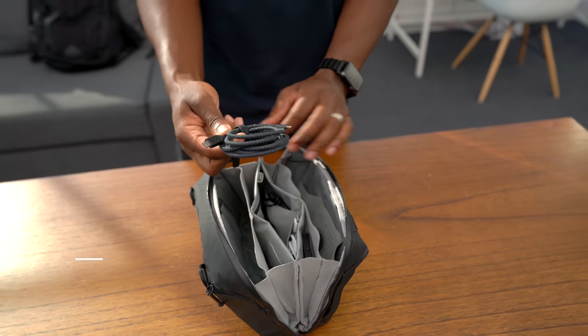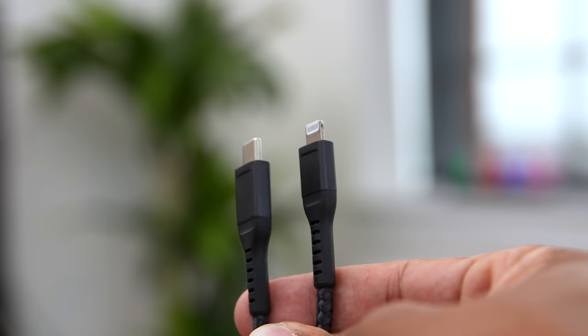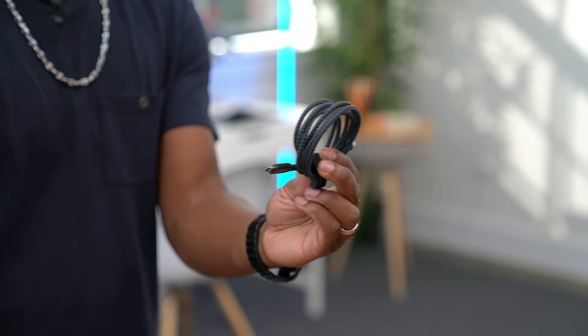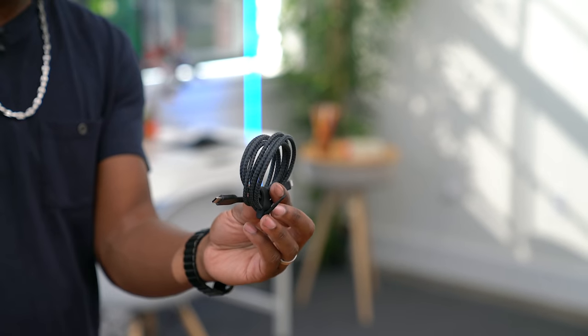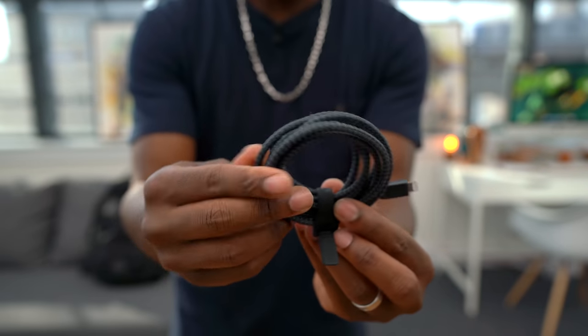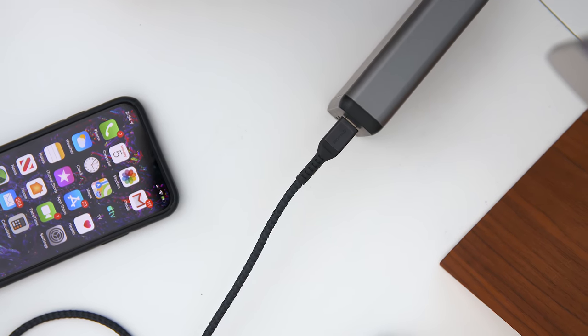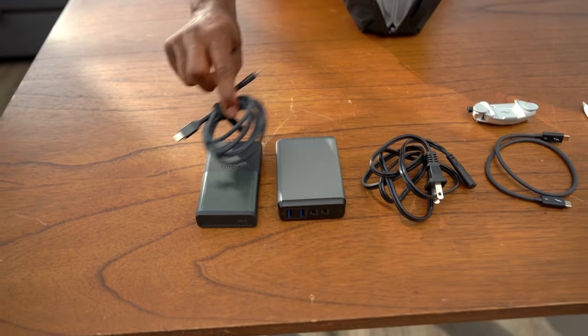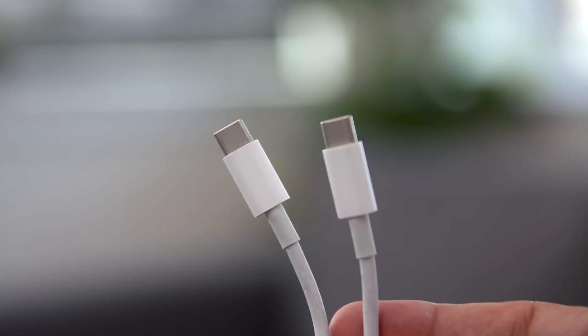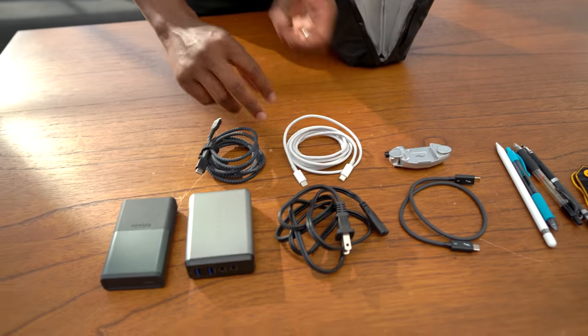Now we can talk about some of the cables. This is the newest cable from Nomad — a USB-C to Lightning cable. Apple only recently allowed other manufacturers to create Lightning to USB-C cables that allow for fast charging, and Nomad is probably one of the second brands to have something solid on the market. I love Nomad's cables because they're really durable — you can see it's made out of Kevlar material, so it's going to last a long time. I also have a regular USB-C to USB-C cable — the one that came with my MacBook — so I use that to charge it up with the Satoshi hub.